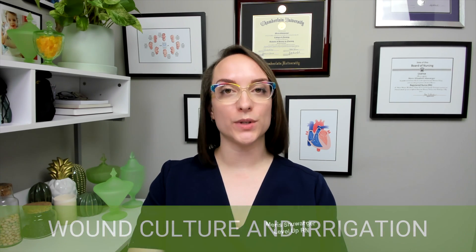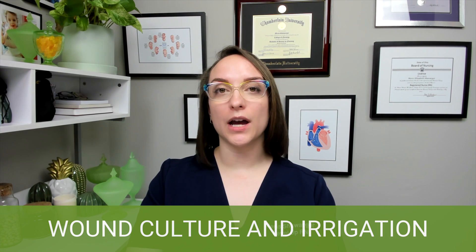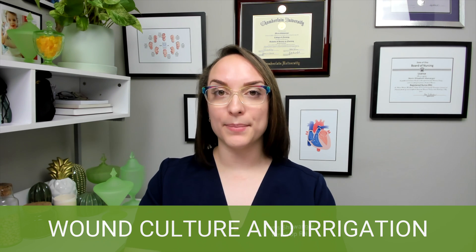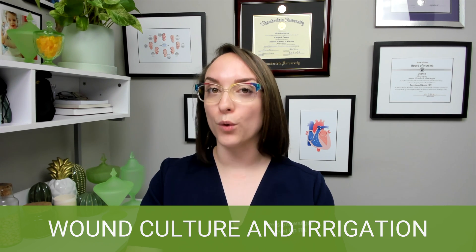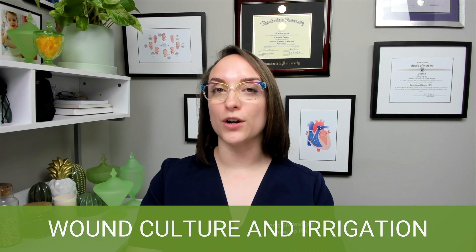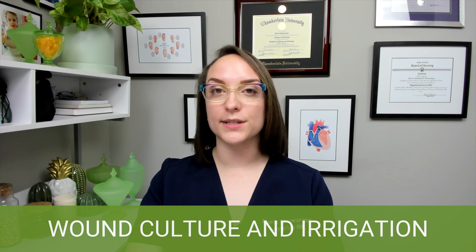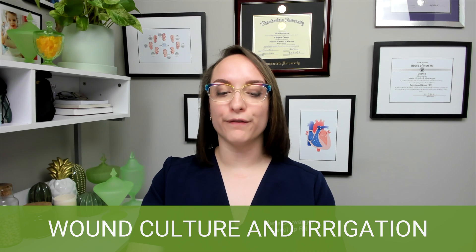We're talking about wound culture and wound irrigation. Big things to know: when you're culturing a wound, you need to do it before starting antibiotic treatment. If we start antibiotics first, we're going to get a false reading. So we need to know what's really going on before antibiotics. Another thing to note is that you need to swab viable tissue — you don't want to swab the eschar or slough. You want to swab the actual wound itself that has good viable tissue.